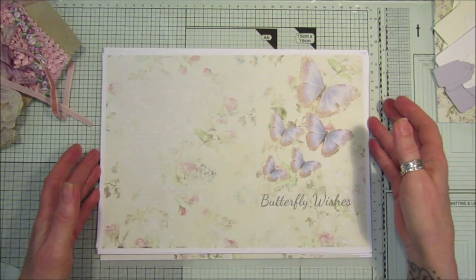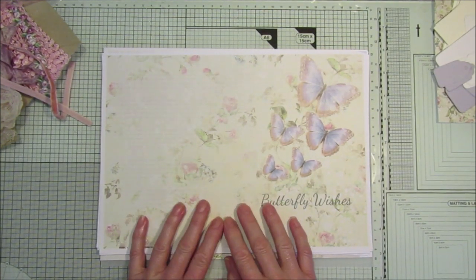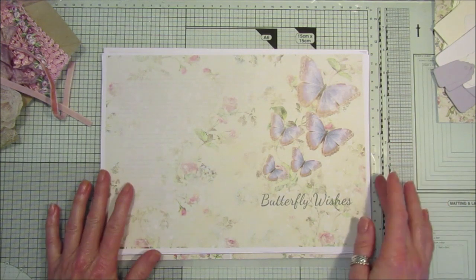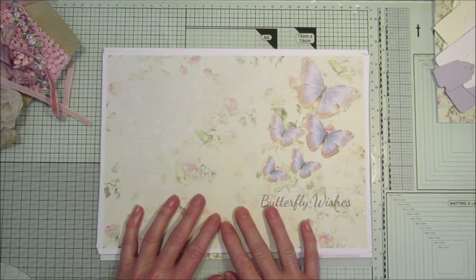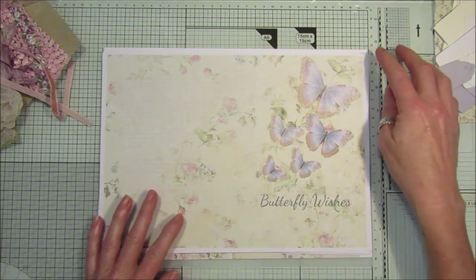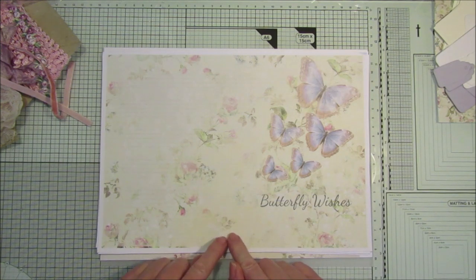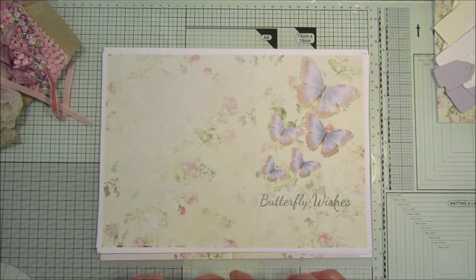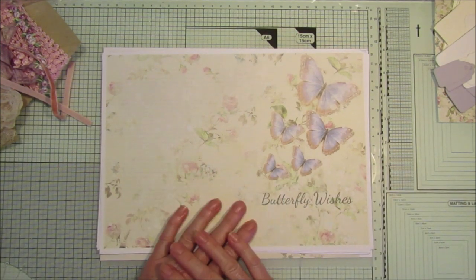Hi guys, welcome back to my channel! Today I'm going to show you my new kit — the Blue Butterfly Collection, which is in my Etsy shop. I'm really excited about this. I know some of you have already got it, so I'm going to show you a few little things you can make with it, because a few of you asked me how to make the tag.